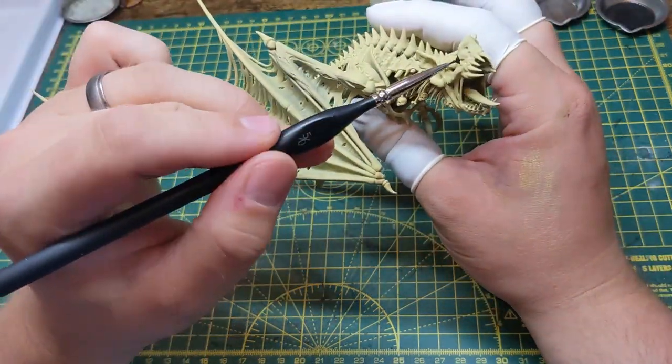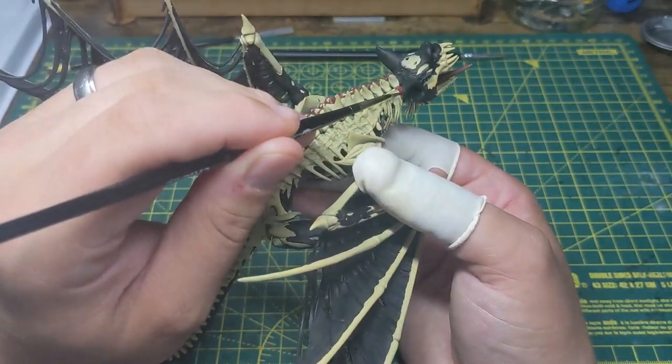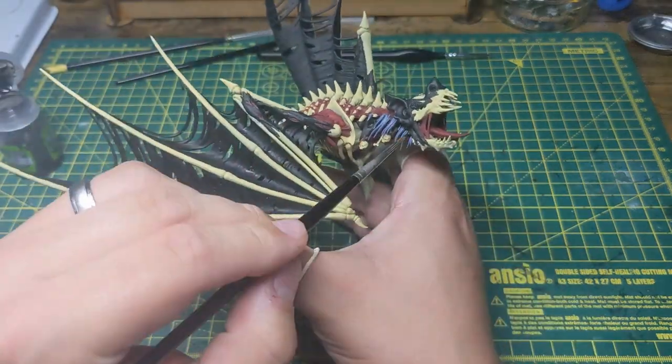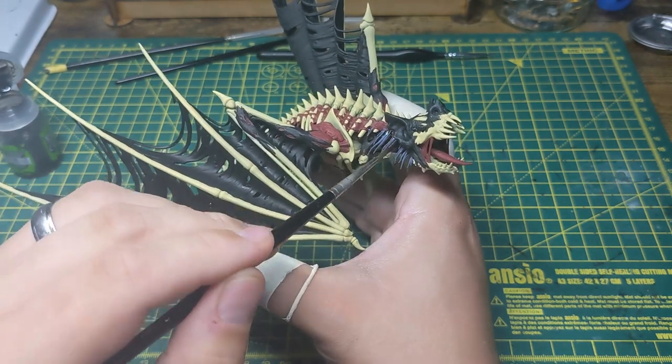Moving on to the model, I paint all of the skin black, the gore and muscle dark red, and a few strands of hair grey. Next I give the grey hairs a black wash, and then everything else apart from the black skin a brown wash.